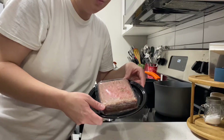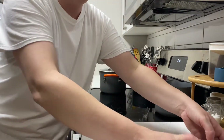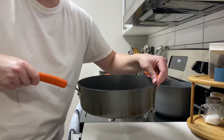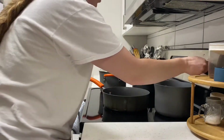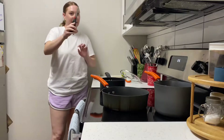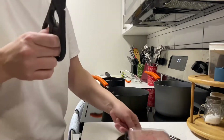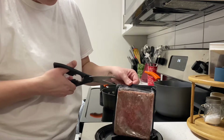Now it's time to start cooking the beef. I'm going to use this deep pan. The pan is nice and heated up so I'm going to put the ground beef on there. This already has a slit in it.